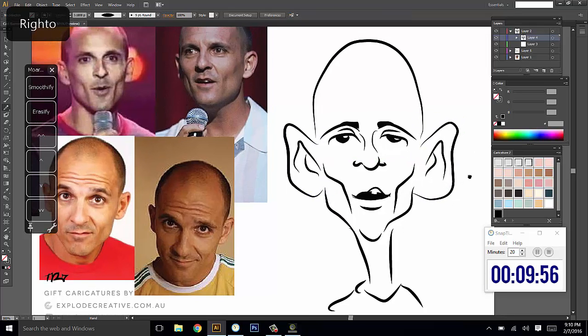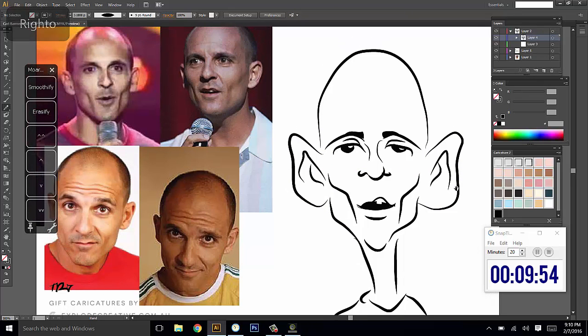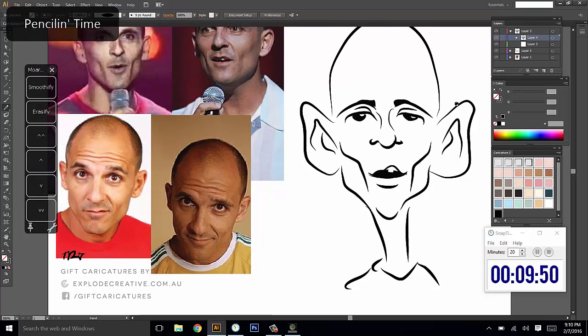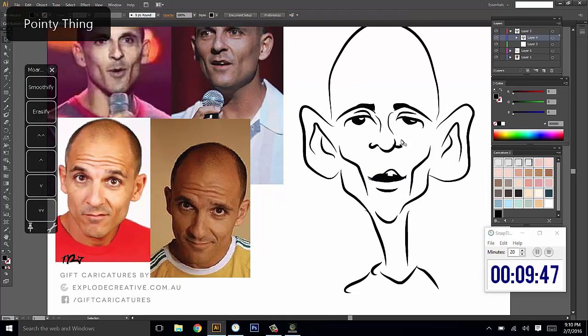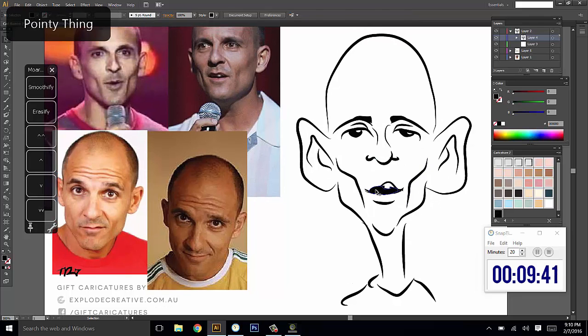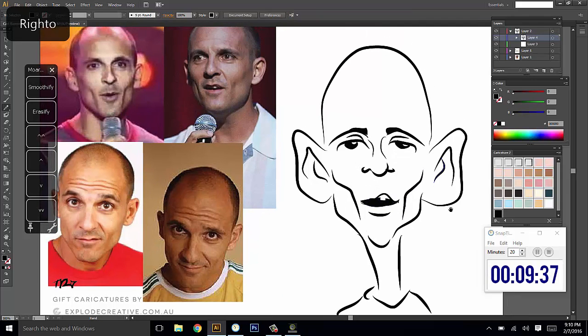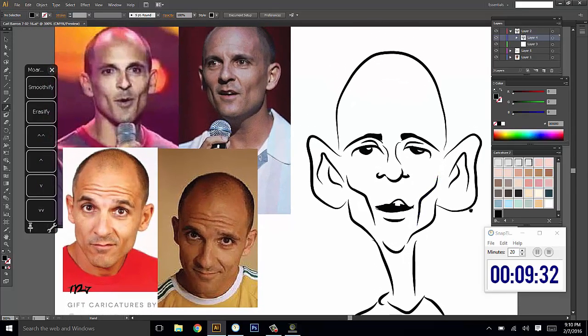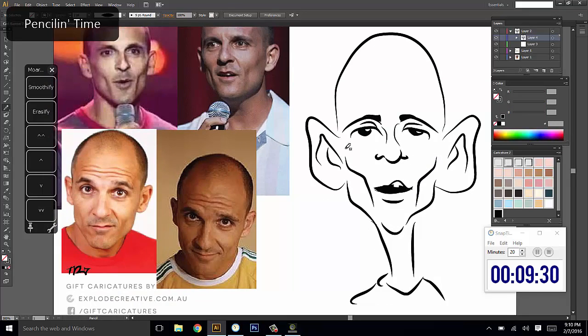My instinct isn't perfect yet, which is why I'm still stuffing around and it's below 10 minutes — I should have gotten into the coloring already. I want to try and get a bit more smile into this face. I'm probably going to have to stop myself and go onto the coloring, otherwise I'm going to lose a lot of time.